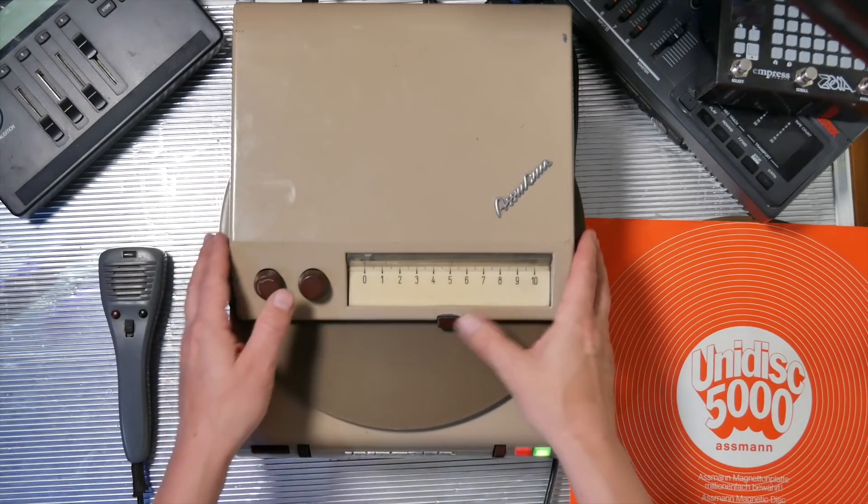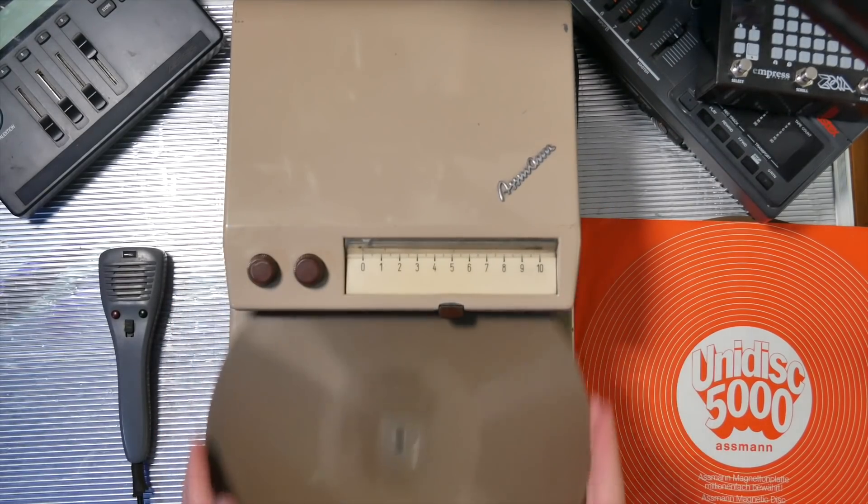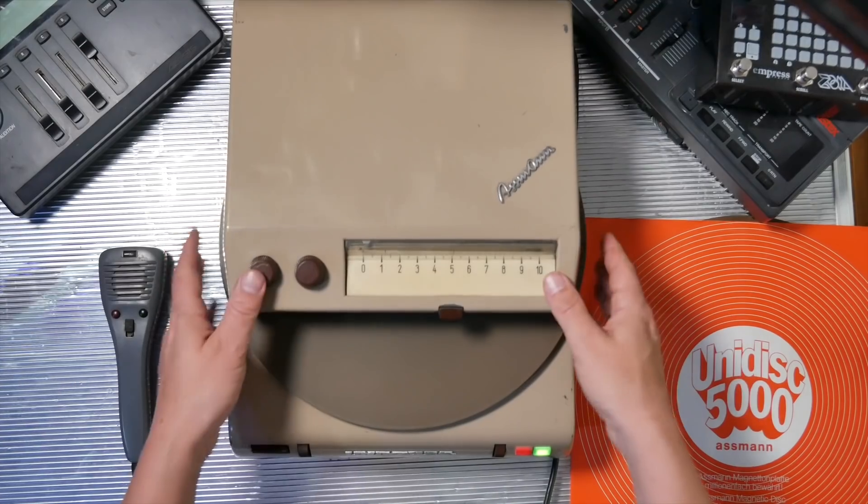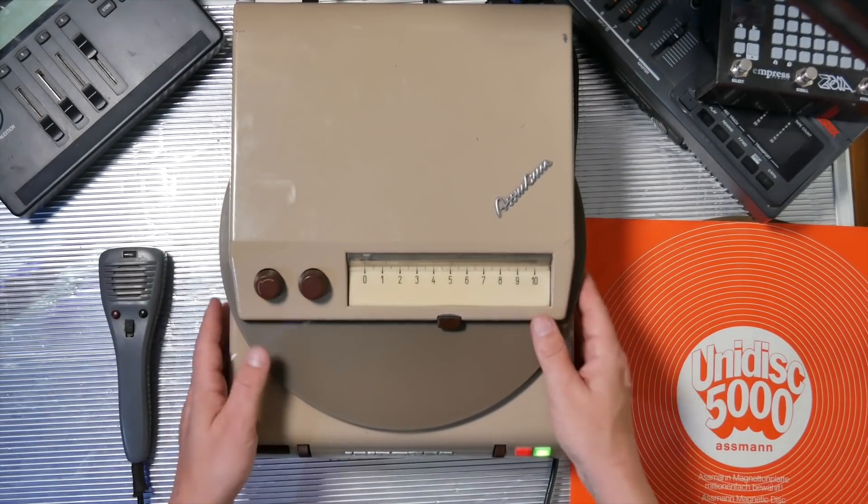This is a magnetic disc recorder. It combines two of the things that I love very much: vinyl records and magnetic tape. Because this is a vinyl record that has the properties of magnetic tape. So once you record something on here using this handy little microphone slash loudspeaker slash remote, you can immediately treat it as you would a vinyl record in some regards.